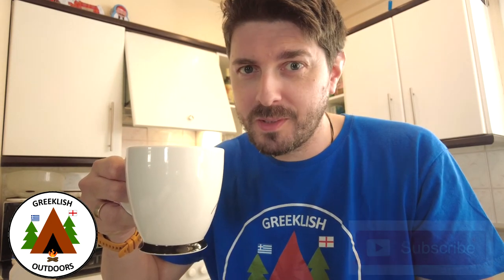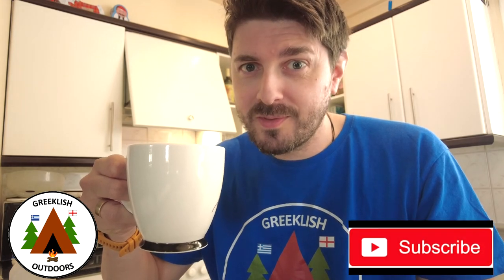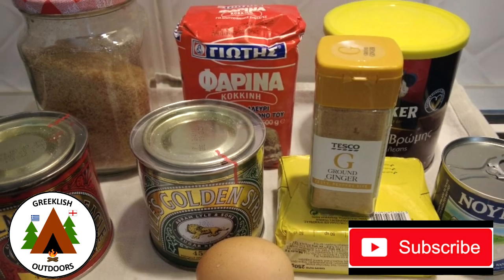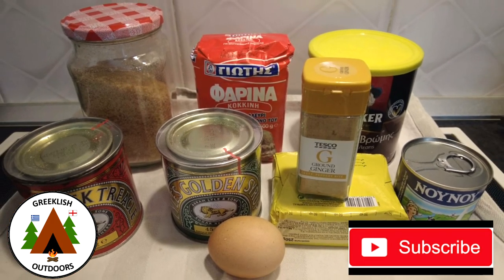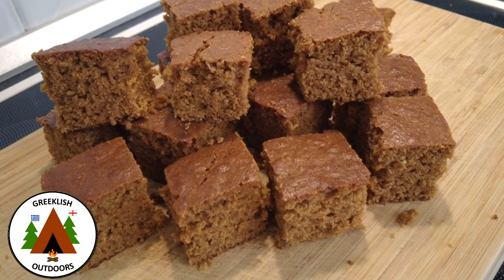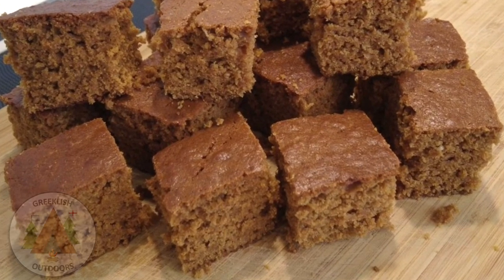I'm going to finish that off with a nice cup of tea. I hope you'll try this recipe and I hope we'll see you on our Bonfire Night special. But for now, thanks for watching, take care, and see you next time.